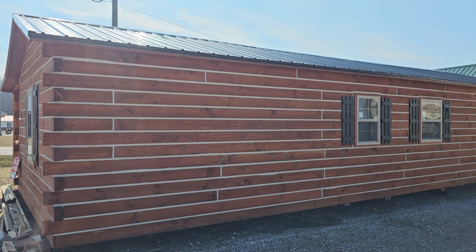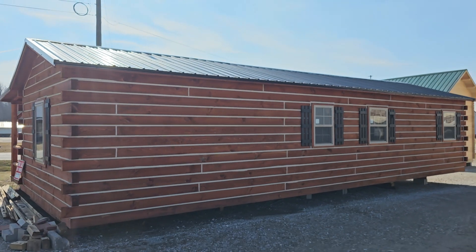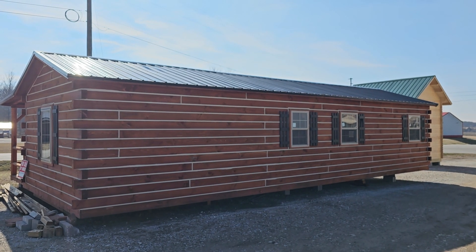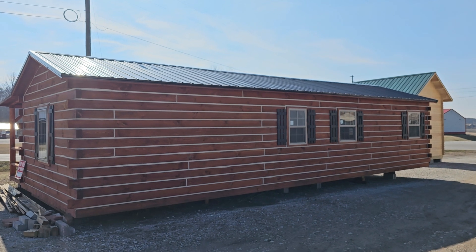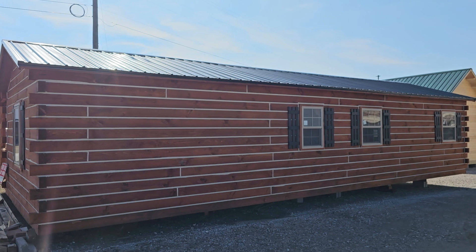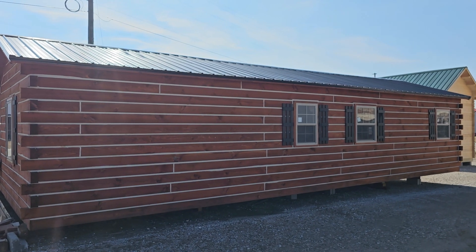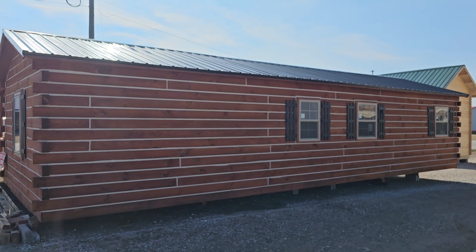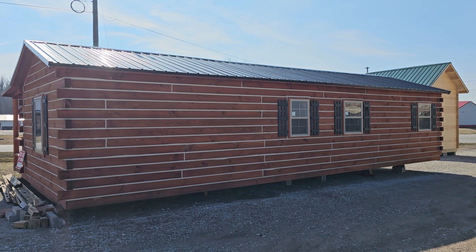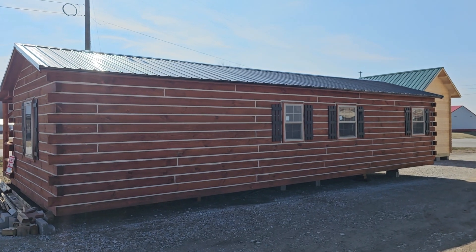Another question we get asked a lot is what kind of roof system do you put on? As you can see, we do a metal roof — we've got 12 different colors to choose from. We wanted to go with the metal roof because we wanted something that's going to be low maintenance. A lot of our customers are not looking for a high maintenance cabin. This one has a black roof, and next door the little cabin kit has a hunter green roof, so lots of colors to choose from.